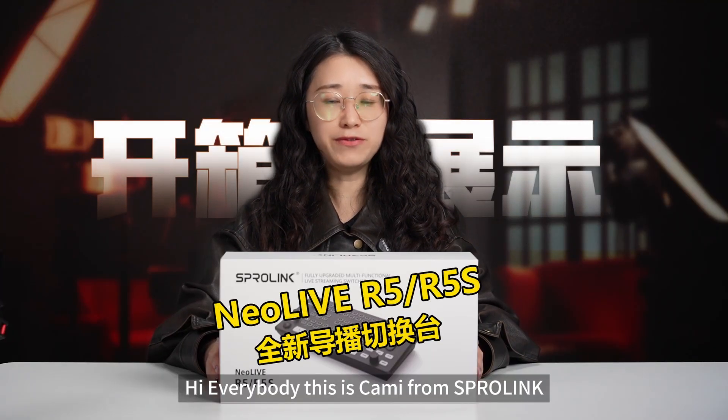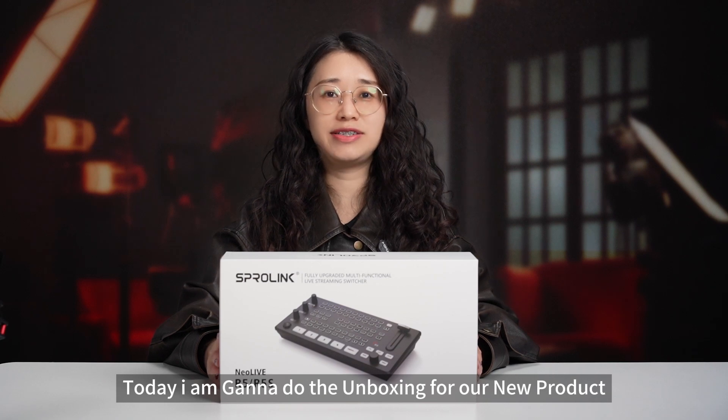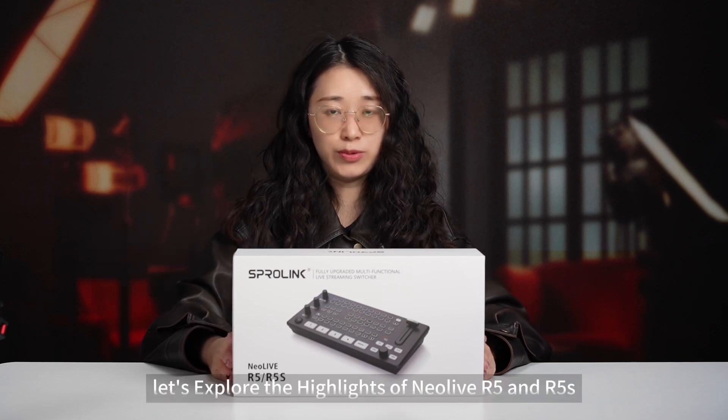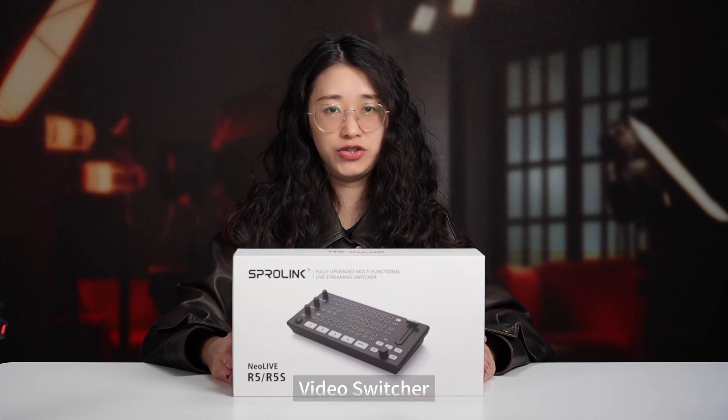Hello everyone, this is Kami from Sporting Inc. Today I'm gonna do the unboxing for our new product, the NearLife R5 R5s video switcher. Let's get it started and explore the highlights of the NearLife R5 R5s video switcher.